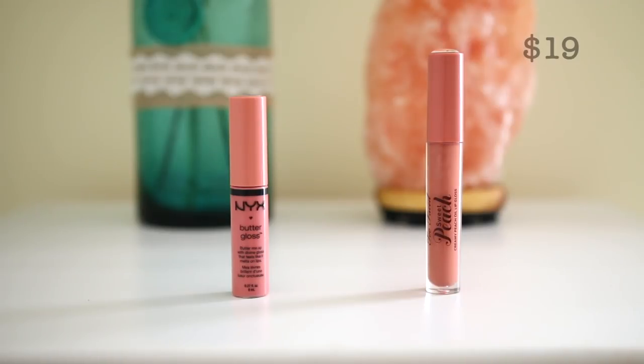For the high-end lip, I have the Too Faced Sweet Peach Creamy Peach Oil Lip Gloss in shade Papa Don't Peach. I'm not the biggest fan because they're not really long-wearing — you have to constantly reapply. But the smell is divine. For the affordable side, I have the NYX Butter Gloss in shade Creme Brulee. I love NYX Butter Glosses — they're awesome for the price. The more I use the Too Faced lip oil, I realize these are literally just like the NYX ones, and there are so many more colors with NYX Butter Glosses. Even the intense Butter Glosses are divine, so check out the affordable option.